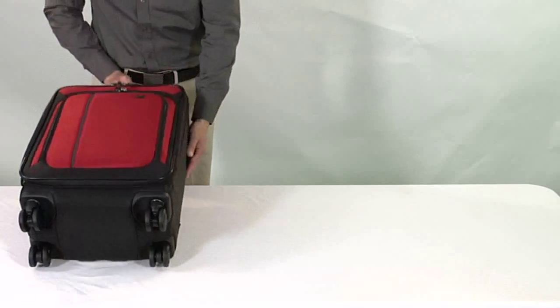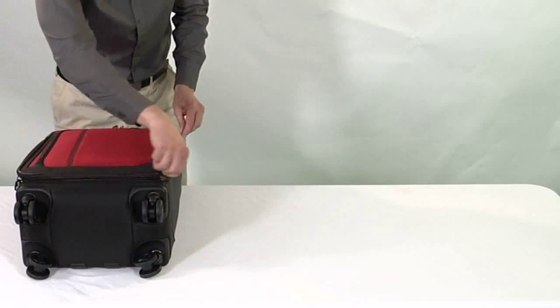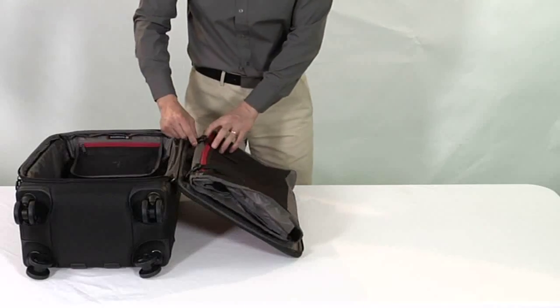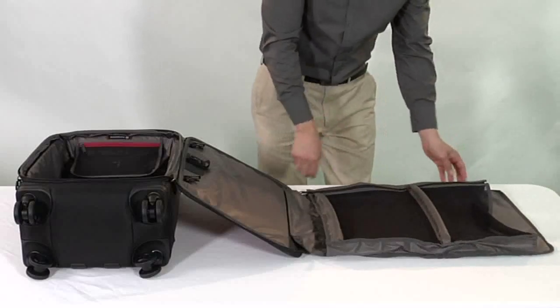Inside each Works Traveler 4.0 upright is a removable suitor designed to hold two to three garments and help reduce wrinkles. To use the suitor, open the main compartment and unfasten the buckle closures on the lid. Unfold, unzip, and open the suitor.